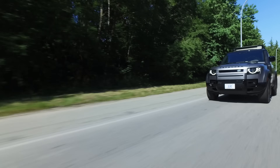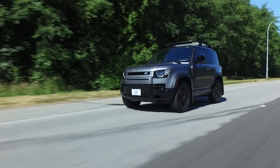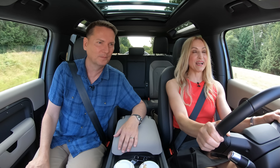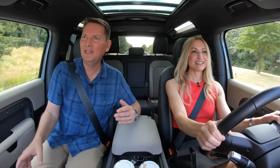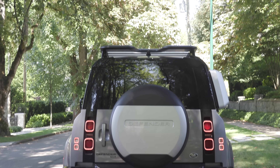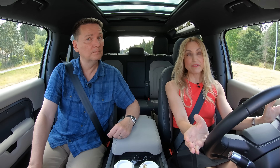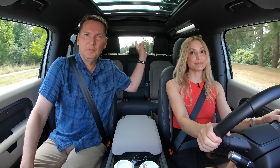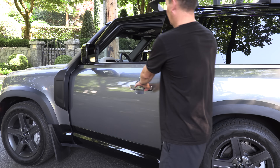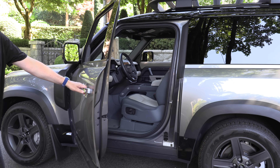Land Rover does a fantastic job on all their Land Rover and Range Rover products — they just look cool. They've been very copied; think about Range Rovers — brands like Kia and Volvo have drawn inspiration from them. They're very unique-looking vehicles. Now, we have a full-size spare tire on the back, which is nice, but it really affects rear visibility — and combined with the headrests, you've got limited visibility out the back for sure.